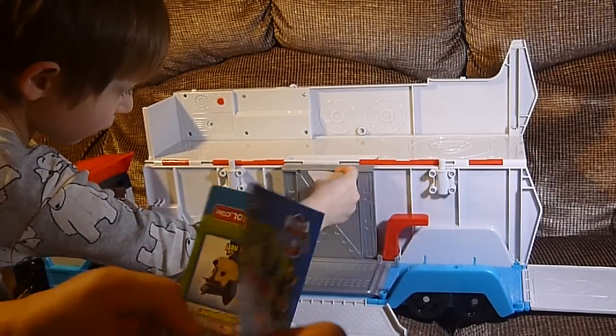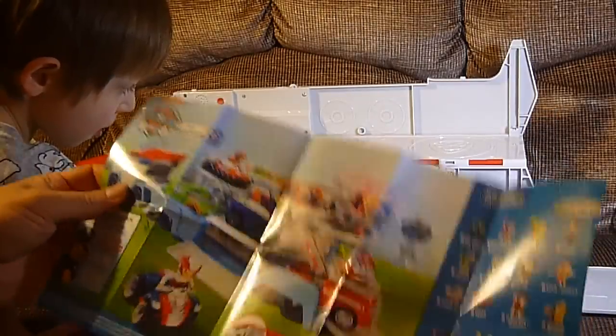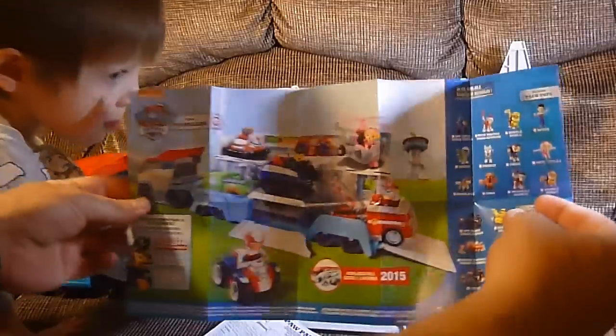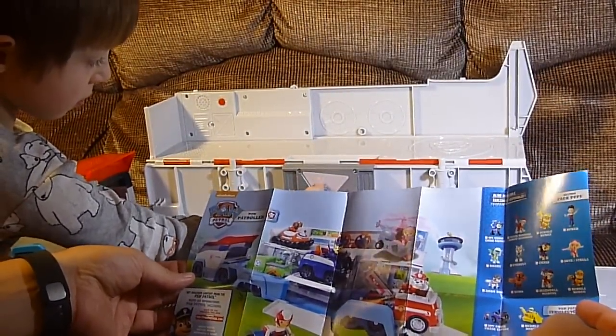And a little brochure. And the little brochure is — it's a poster! — trying to sell us more toys, but also a poster of how you can fill the Paw Patroller up with all the vehicles.